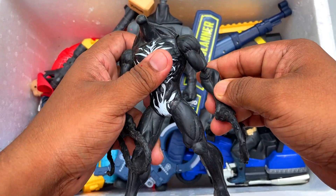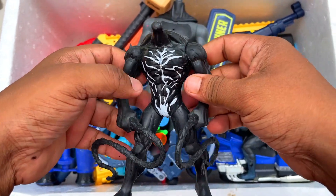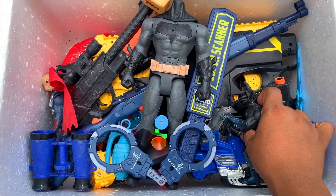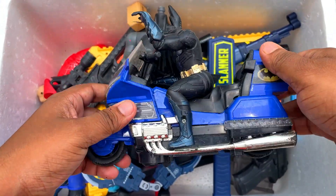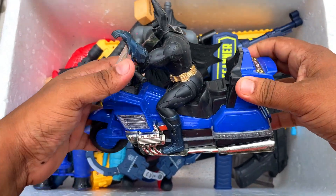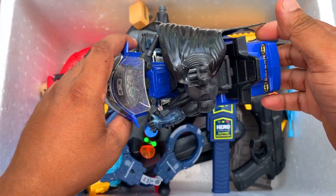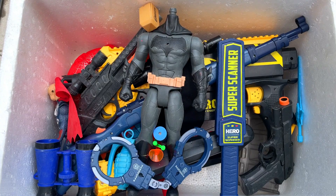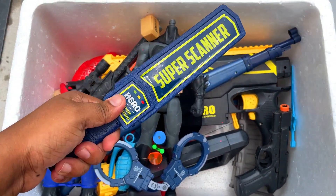Here is a Venom figure — look at that, a Venom figure! Wow! And here is a Batman figure with his motorbike — a Batman motorbike! Wow! And here is a Batman scanner — a super scanner!